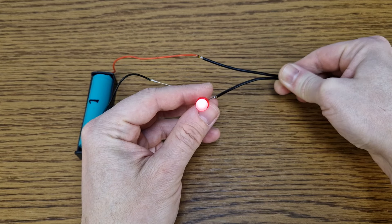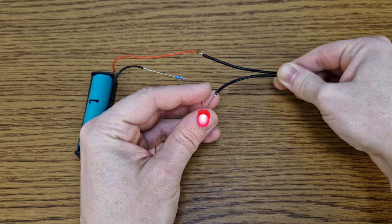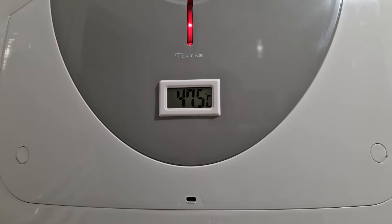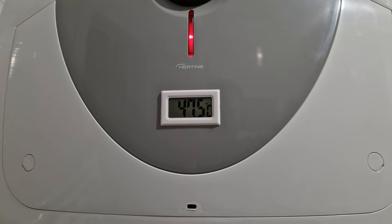This thermal switch is rated at 30 degrees Celsius. My skin cannot trigger it — it appears I am not hot enough, we need something else. Let's check the boiler. The water temperature is 47 degrees Celsius, it should be good enough for this test.